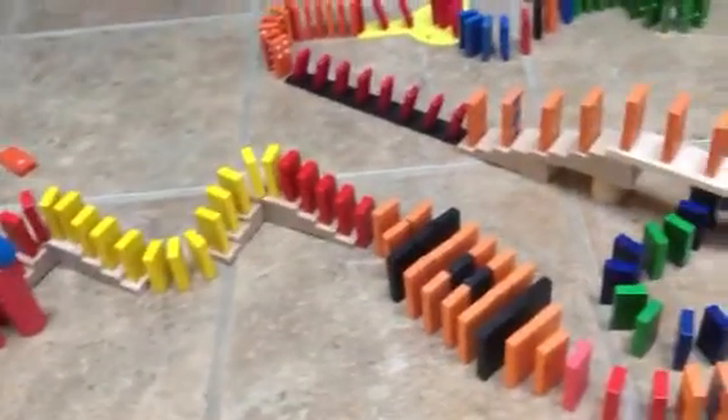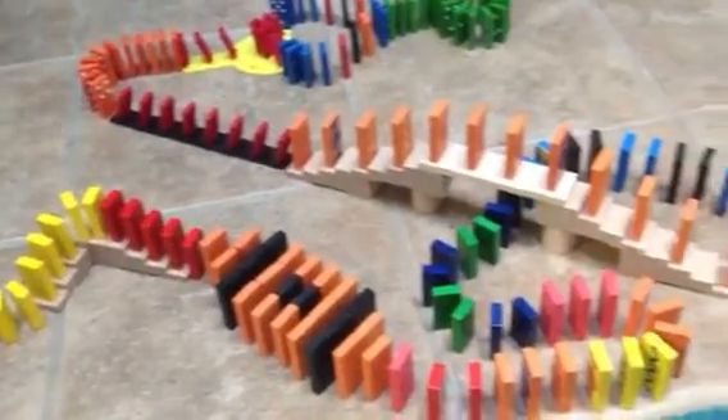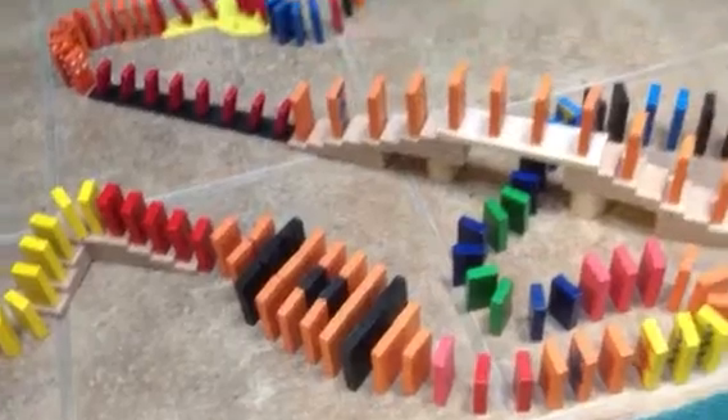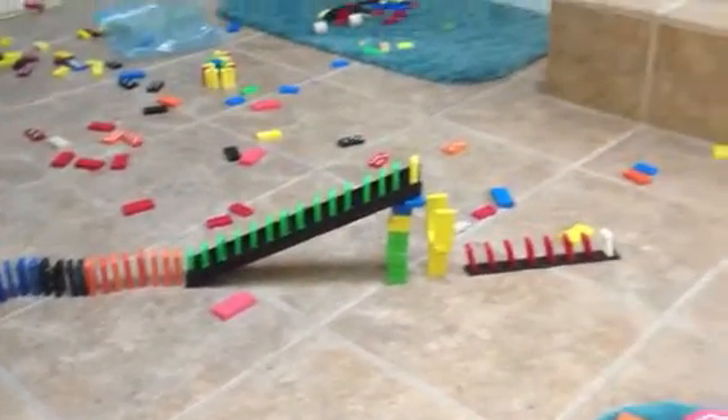We have a new domino set here. As you can see, it is football-inspired. We have some nice little loops and stuff. We have a football right here — half domino, half regular dominoes. And we have green dominoes, and then we have a little football at the top.